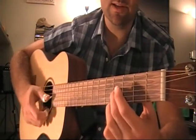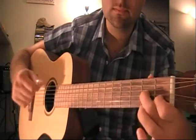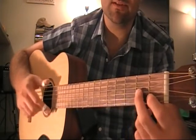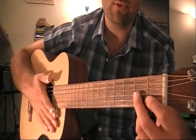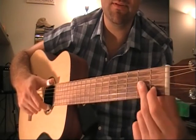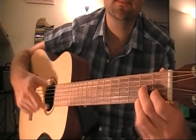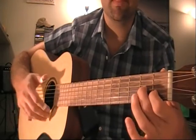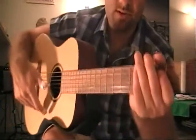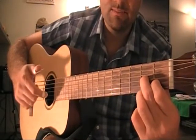Then he slides over to the first and second fret, holding the same fingering position. From the beginning those are the three chords. When he's in the position on the first and second fret, he plays that three times, and then plays a pretty cool lick — maintaining the same fingering, it all plays out like this. That's how the introduction plays out.